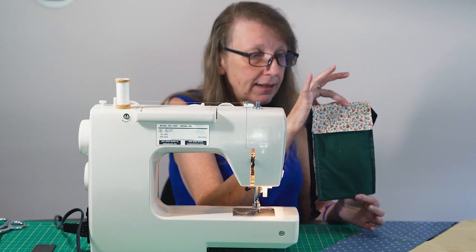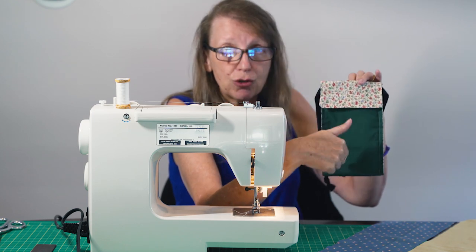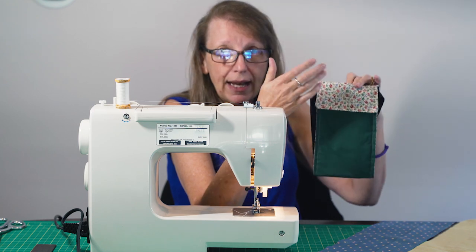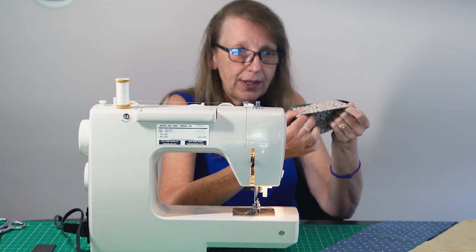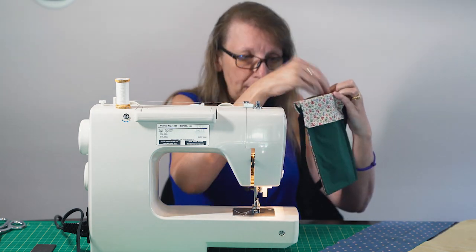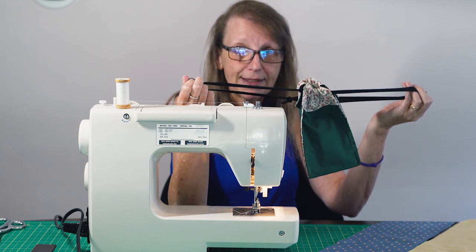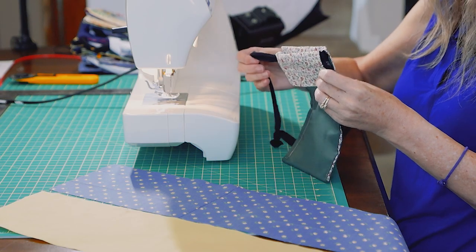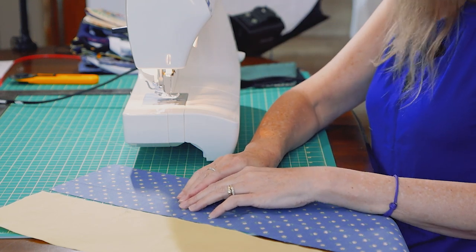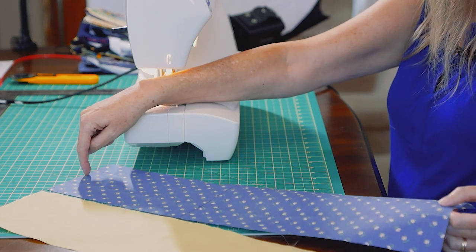Here is a sample of the fabric bag we're going to make. You can see it has two contrasting colors — one inside and one outside. There is an opening that the chemo bottle just drops into, and then a strap that pulls it tight. The first thing we do is cut our fabric.